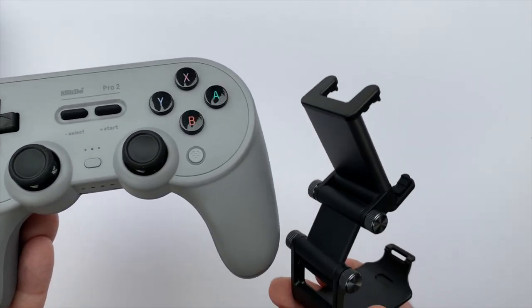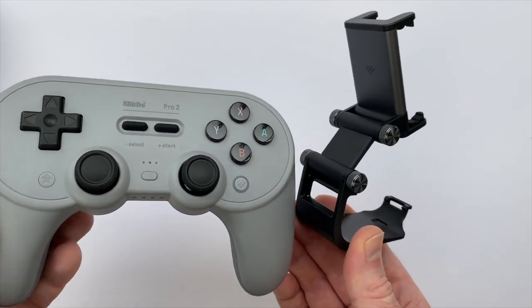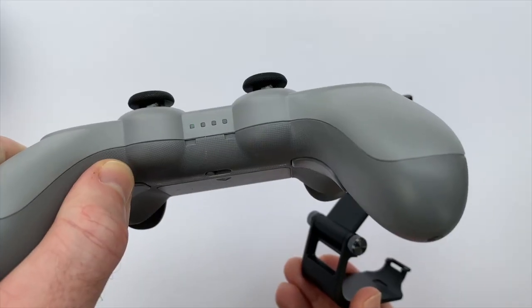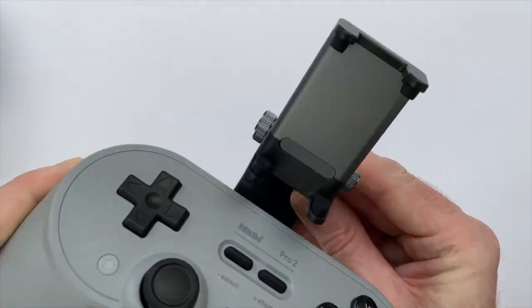I do believe the mobile clip is also compatible with the predecessor to the Pro 2, the Pro Plus — I think it has the same little clips on the bottom that allow it to connect. Let's get this on here and get it centered.